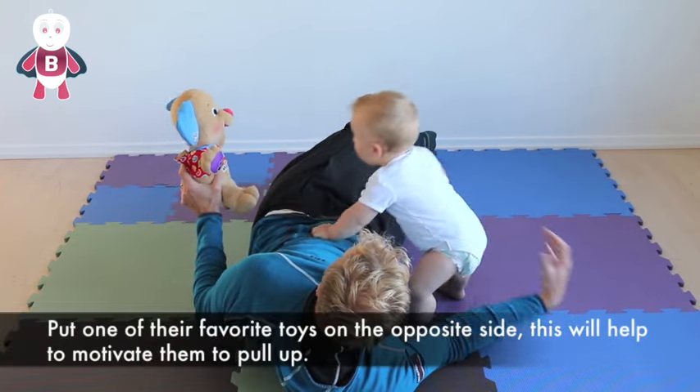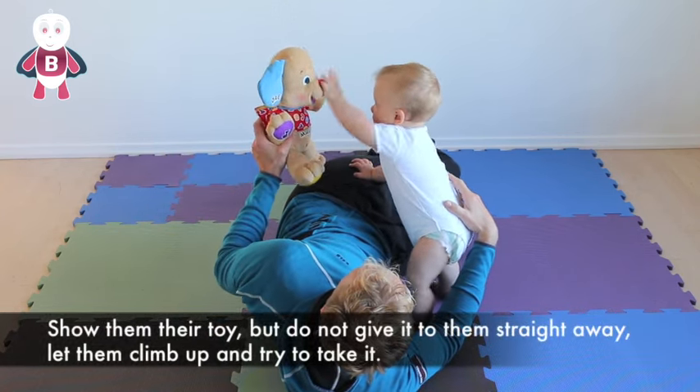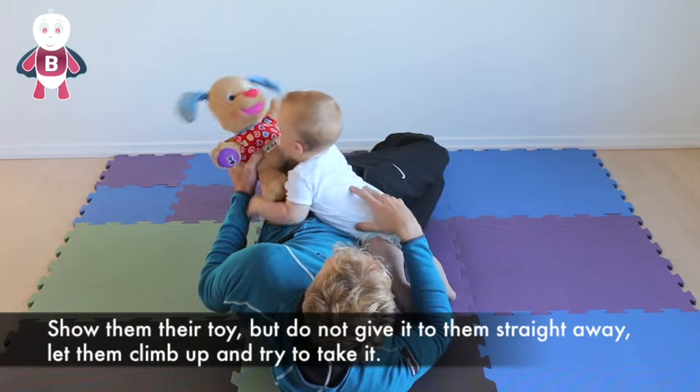Put one of their favourite toys on the opposite side — this will help to motivate them to pull up. Show them their toy but do not give it to them straight away. Let them climb up and try to take it.